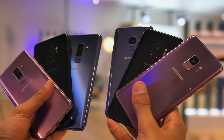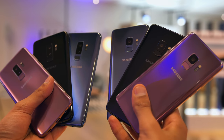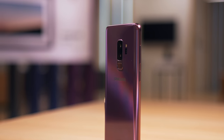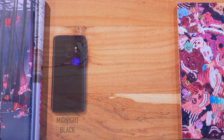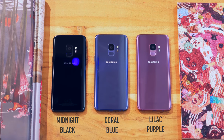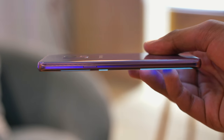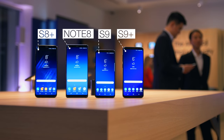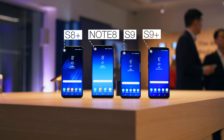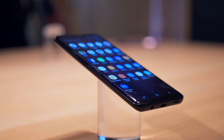Almost definitely the most exciting thing about these smartphones is what they've done with the camera, but just before we get to that we've got to mention some of the more immediately apparent physical changes. As well as the midnight black and the coral blue, we've got a new color: lilac purple, which has pretty much become my immediate favorite. There's also a gray version but that's not available here in the UK. Upon first glance you might be thinking this looks a bit like the S8, but there are a lot of meaningful changes here.